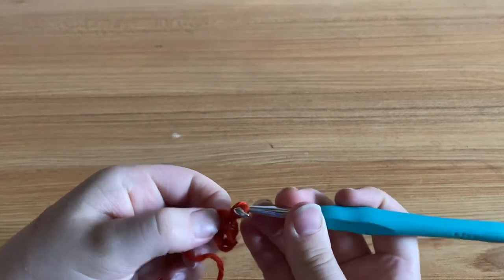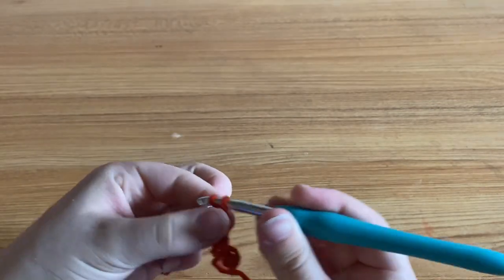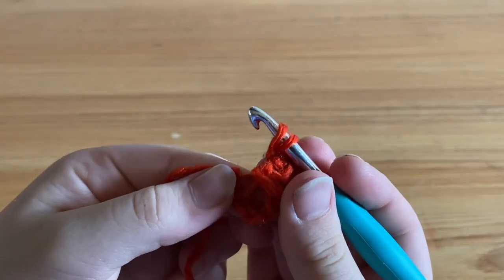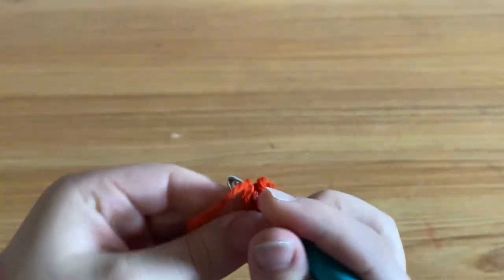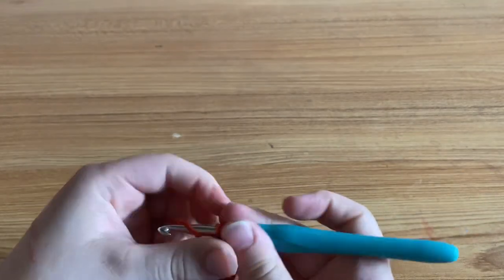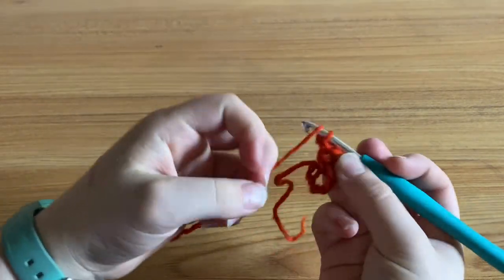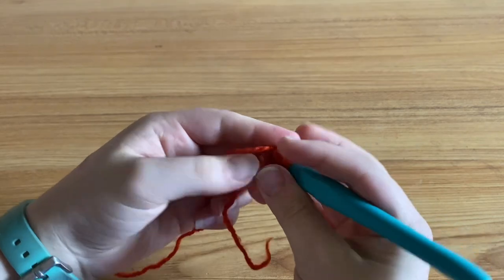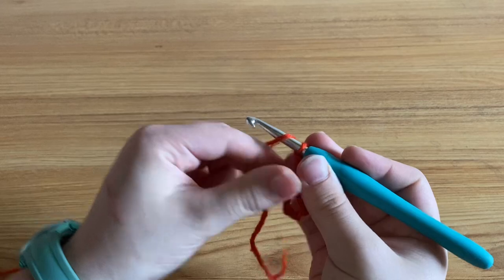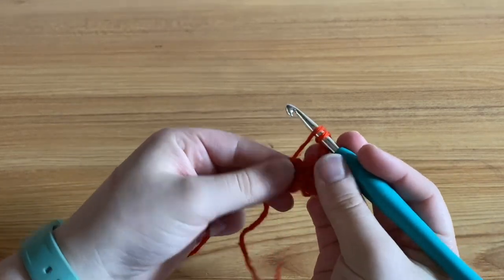Then you're going to chain three and, going back into the ring, you are going to make two double crochets. After you finish there, you're going to chain two so you can corner off your square. And then going back into the ring, you are going to make three more double crochets.